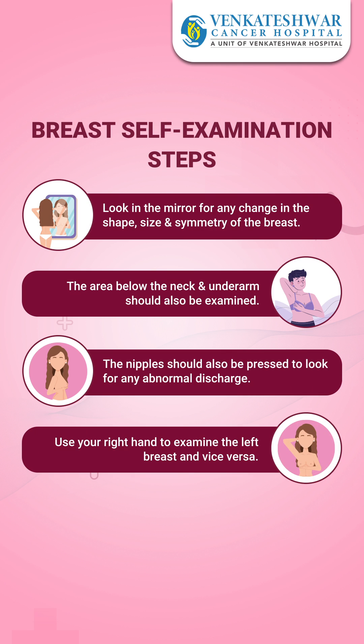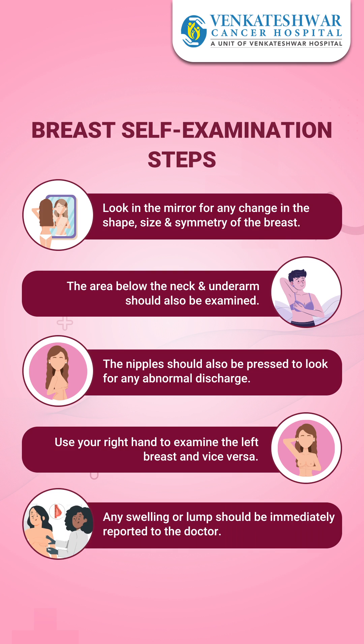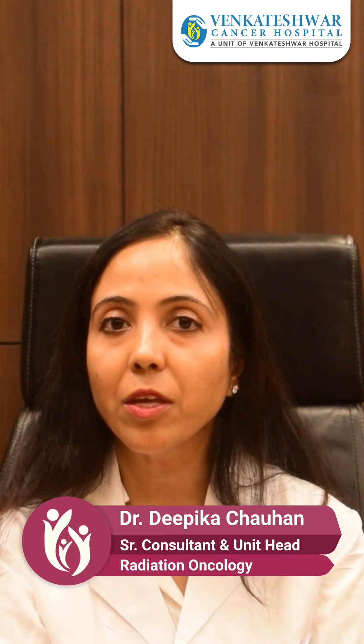In the second step, you have to use your right hand for examining the left breast and your left hand for examining the right breast. In case there is any swelling, you should report immediately to your doctor, where a proper clinical breast examination would be done.